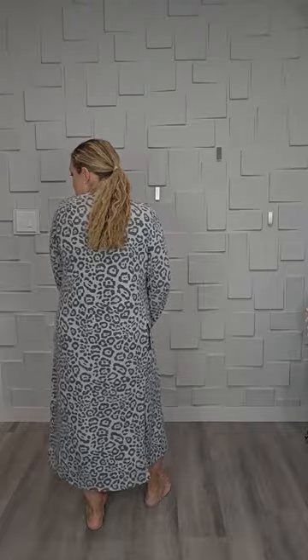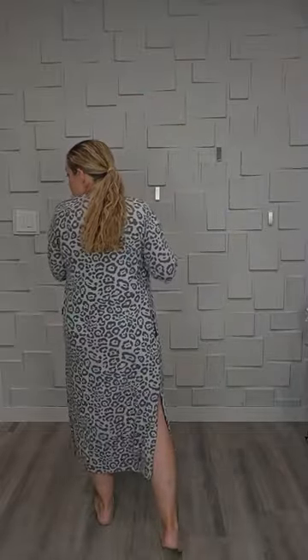Because I'm so chesty, if I also have this big thing here, I lose any shape I had underneath and I just look bigger. So, as I said, this is a medium.